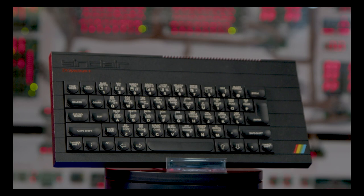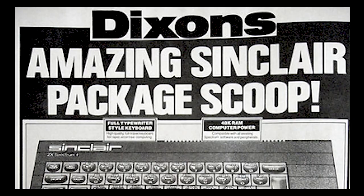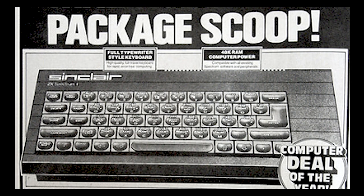Despite my begging, I didn't get a Spectrum — I didn't get the rubber key model. What I finally got was the ZX Spectrum 48K Plus, and I got this massive bundle from Dixon's, who I believe had a big deal with Sinclair. They bought a load of stock up, and that's what I got one Christmas.